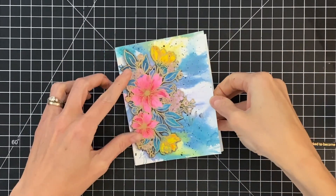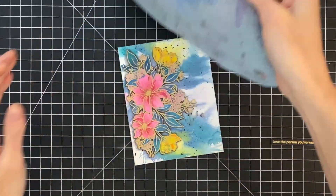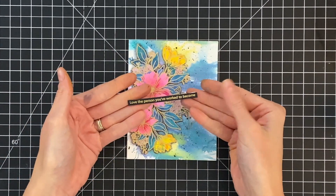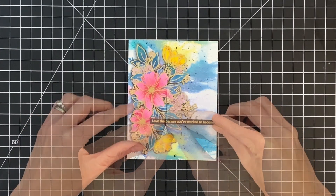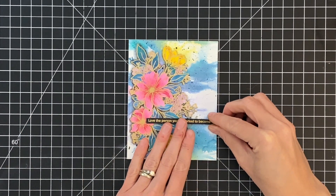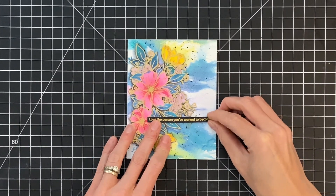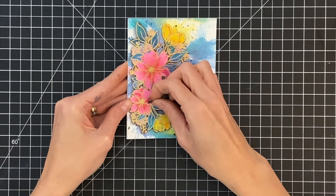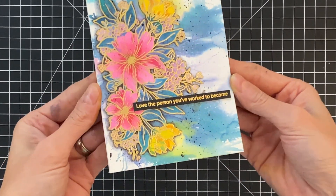Now I'm ready to glue this onto an A2 top-folding white card base. I'm just going to hold it for a second for that glue to set up so the panel is completely flat. Then I'm going to finish up with a gold heat-embossed sentiment, also from the Cosmos Bunch stamp set — I stamped it, heat embossed it, trimmed it down to a nice sentiment strip, and added some foam adhesive to the backside. Now I'm sticking it onto my card front, strategically placing it to cover up that area where I did that smear.